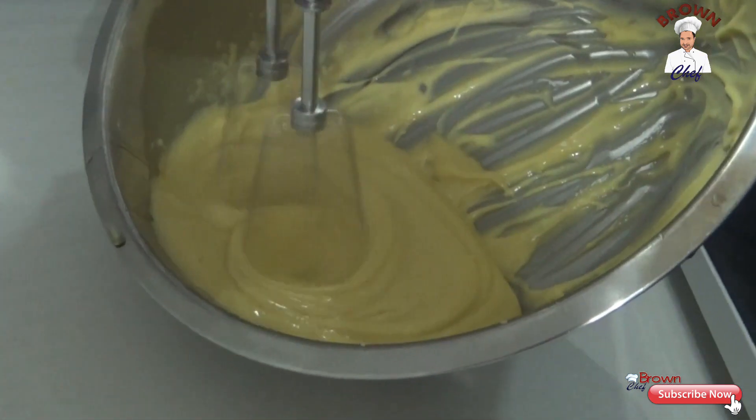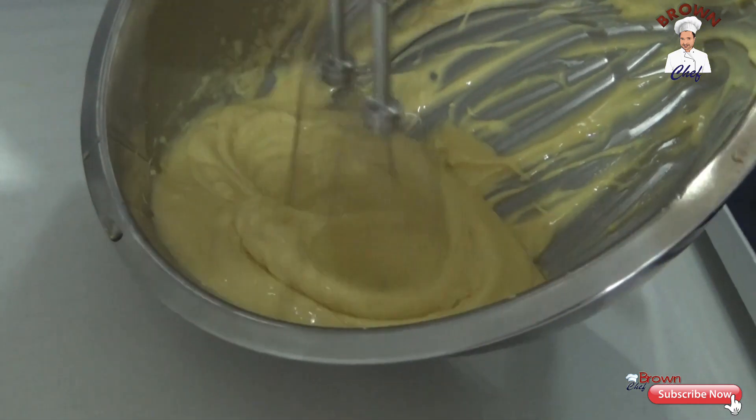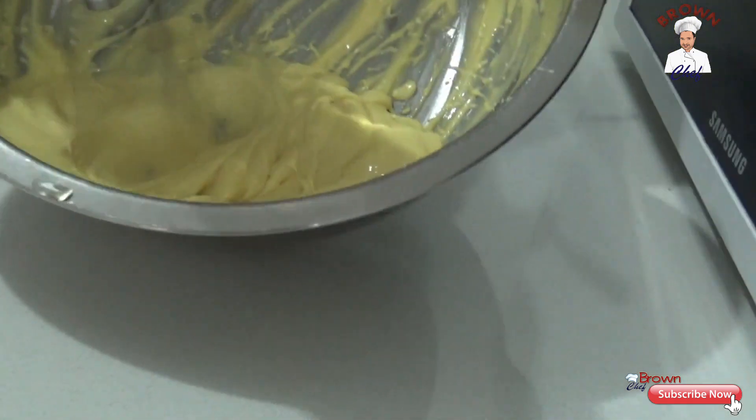Keep whisking this because I need the thickness of this sauce. Once you keep mixing it, you are going to get the thickness of this sauce.